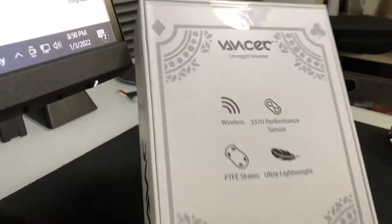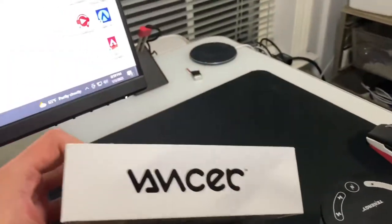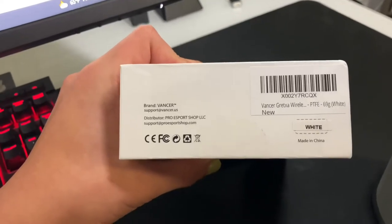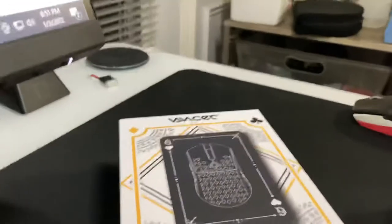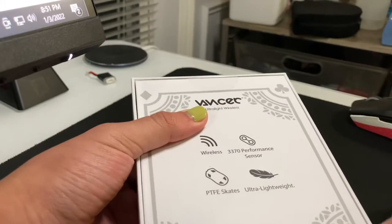This is the back, the side, the top, the other side, the bottom. The color is white. Let's get this package open — there's one tape here and one tape at the bottom.